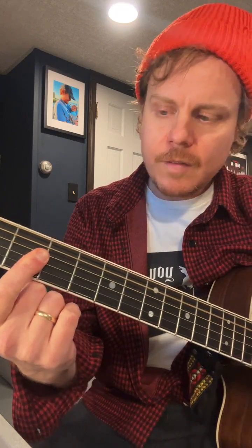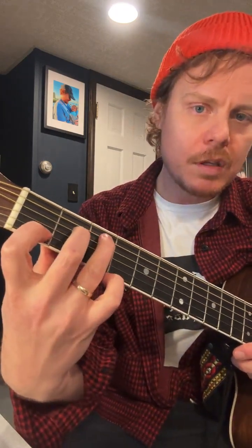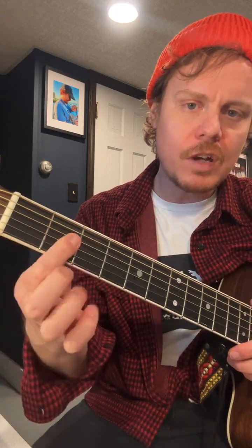I thought: I like the C chord, so how can I play a C shape but have it be a concert A chord?